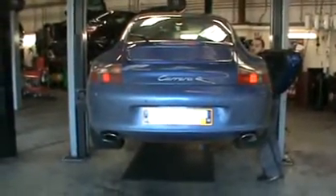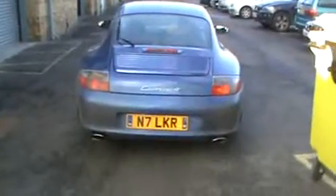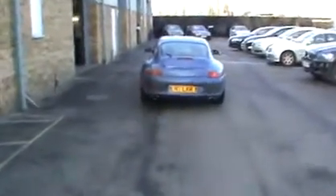There's a lot of deeper noise to this, as we're going to show you with the car pulling away in a moment. This is the sound of the SuperSprint exhaust on the Carrera 4S.